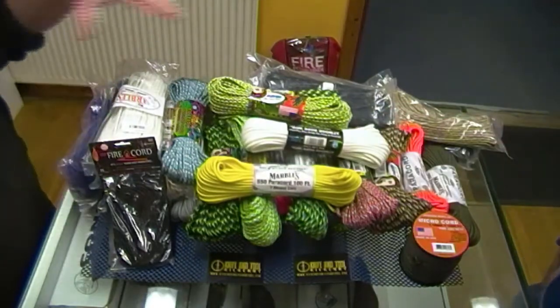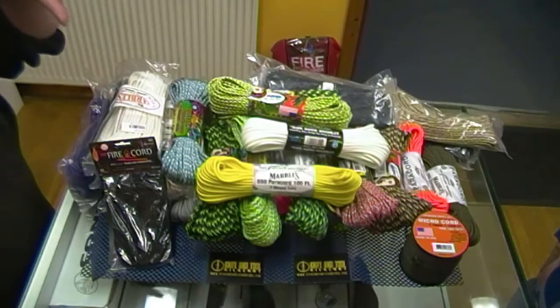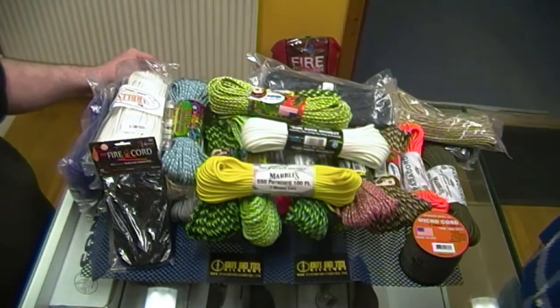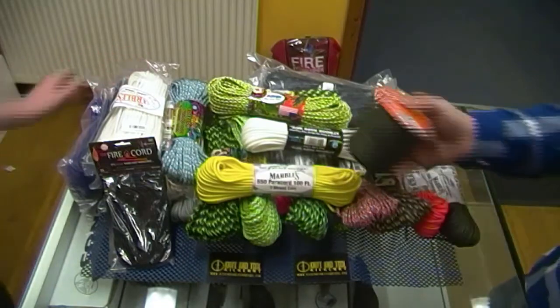For the lads that do this on a professional basis, we do all these colors in thousand-foot spools. All got to order for now, but hopefully in the future we'll have them in stock.